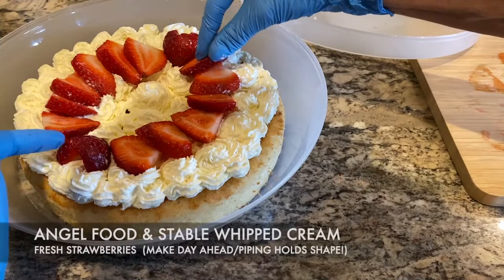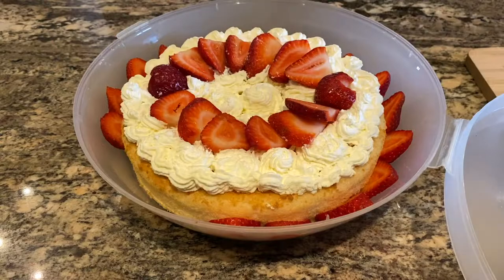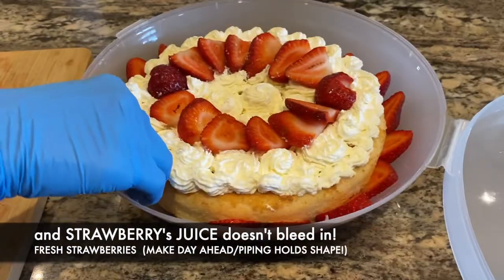I put strawberries on the angel food cake and there was no strawberry juice soaking in the next day. And like I said, it stands up to the heat when regular whipped cream would be a melty mess. You've got to make this.